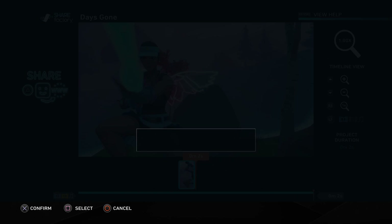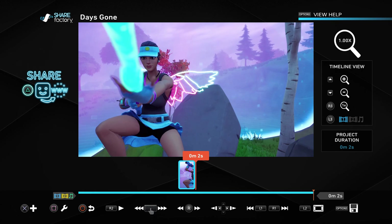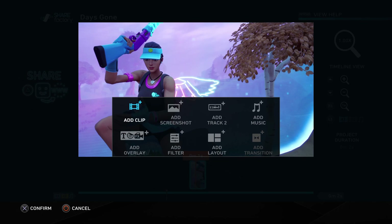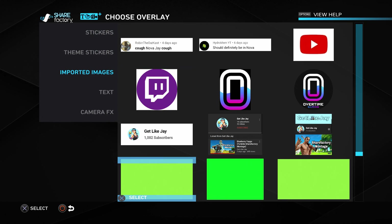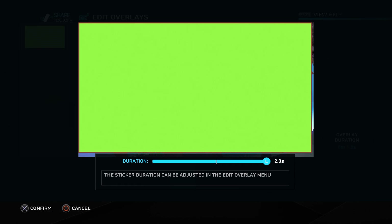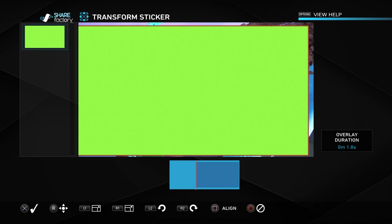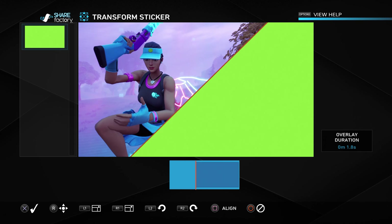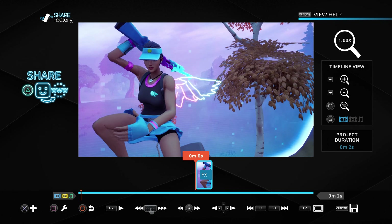Now go to Clip Volume and turn it all the way down — keeping volume on sounds weird. Go exactly to the one-second mark and add your green image overlay. Press X, go to Add Overlay, go to Imported Images, and select the green image. Set the duration to 2, use L2 to rotate it, and move it into position to create the split screen effect. Try to make it even so the other character is visible. Once it's in the right spot, press X — and you're basically done with this cinematic.